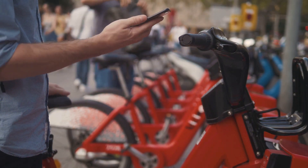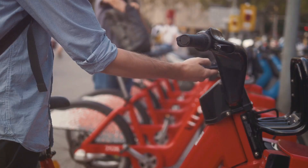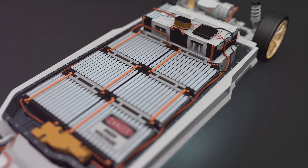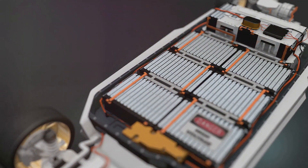Next, we have the battery, typically mounted on the frame — this is where your e-bike gets its energy. Lithium-ion batteries are common, providing reliable power and can be easily recharged by simply plugging into any standard outlet.